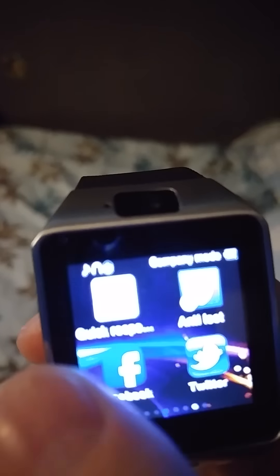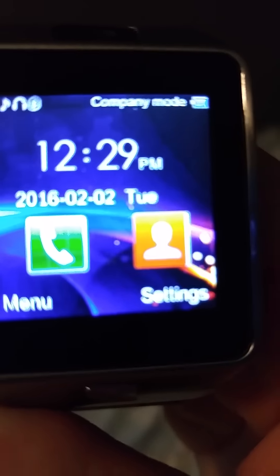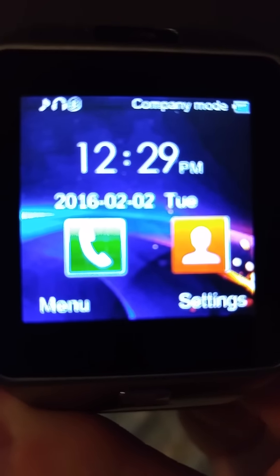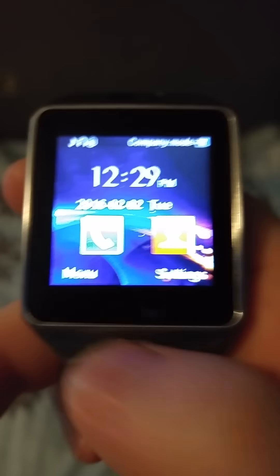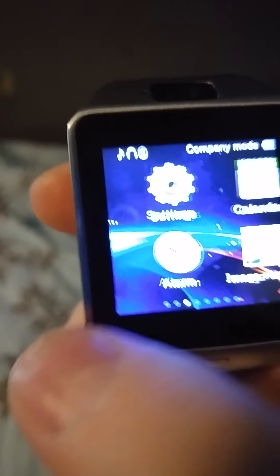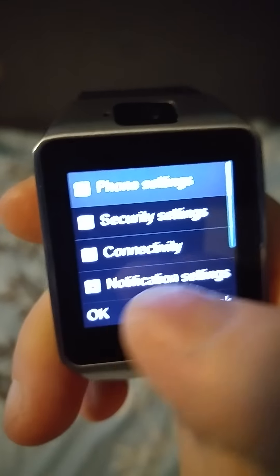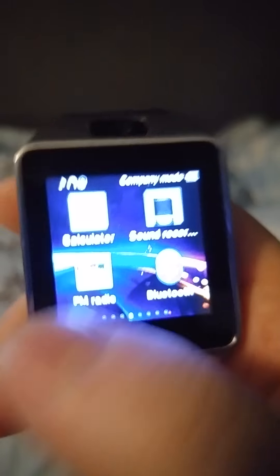I can make phone calls, text messages, all that stuff. But for some strange reason I am stuck on company mode. I can't get it off company mode and I don't know how. I've done everything I could possibly think of with the watch — tried going into the settings, everything — and nothing is working.